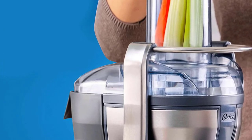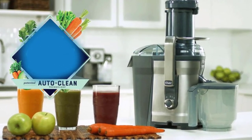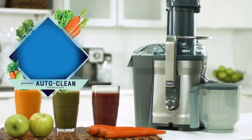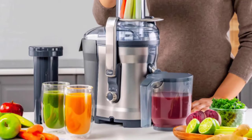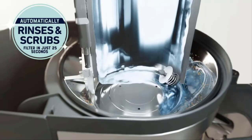With patented auto clean technology, this Oster self-cleaning juice extractor rinses and scrubs hard-to-clean pulp and fiber from the filter in just seconds, for hands-free cleanup.